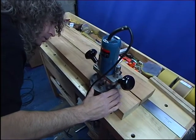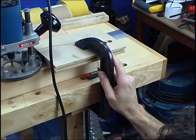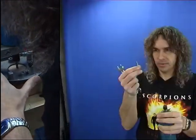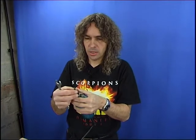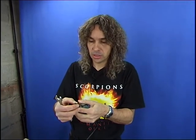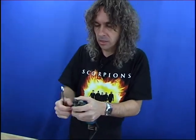We need to set up the wood so that we can guide our router to cut this truss rod slot. This is a special router bit for the truss rod — what's special about it is it's just the right width. It's about five and a half millimetres, which is a little bit smaller than a normal router bit, which you tend to find at a quarter inch or six millimetres. So it's a little bit narrower, and that will allow us to get a nice snug fit.